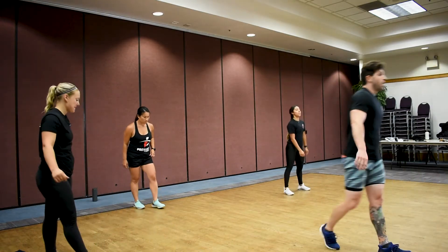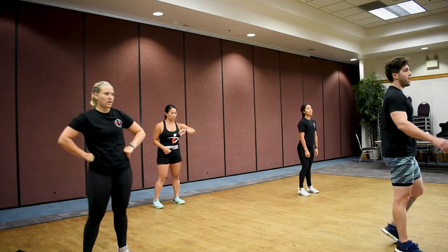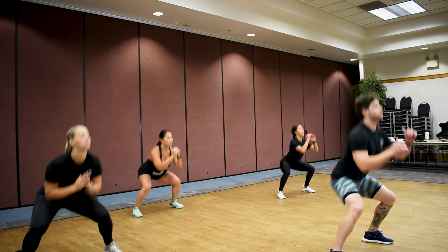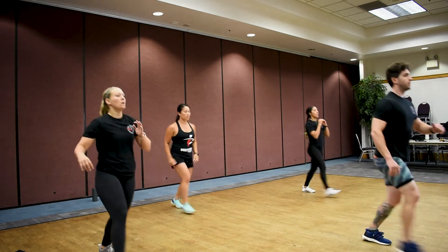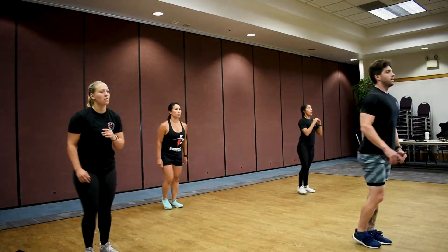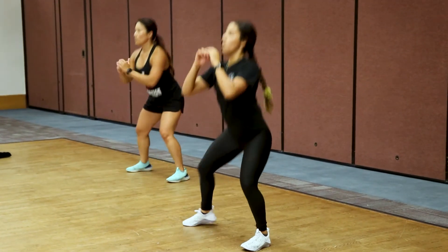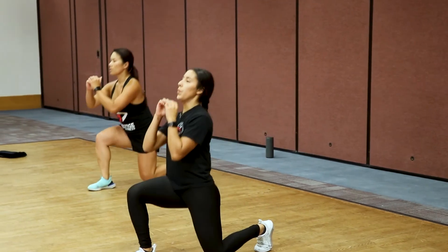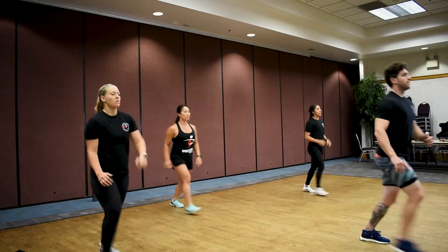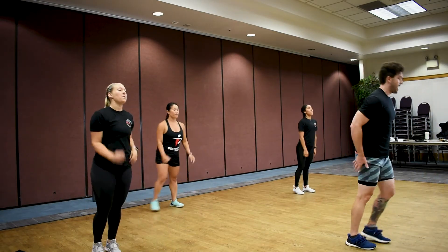Ten seconds — we're going to the right. Almost there ladies, let's get it team. In three, two, one — same thing with the right: squat, forward lunge, squat, and forward lunge. There we go, now we're cooking! Keep fighting all the way to the end — three, two, one. Good job.